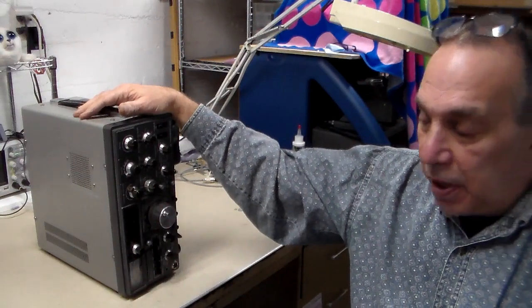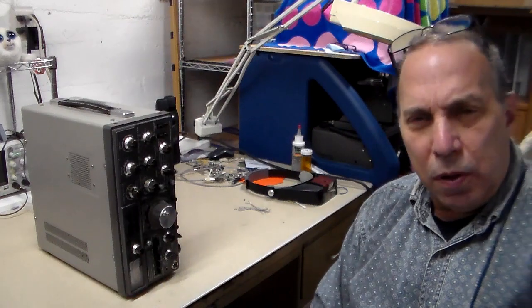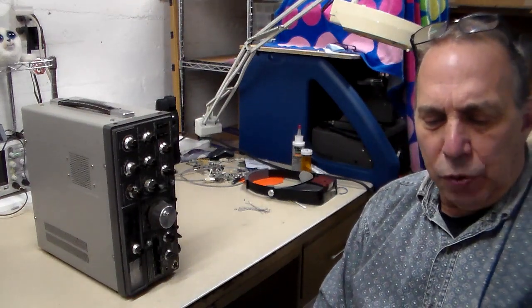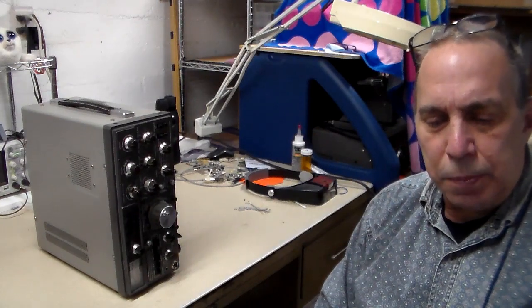So I got a couple of new tubes from a fellow on eBay advertised as new old stock, new in box, so we'll see what happens — I'll try one of those. But the main thing is my display kind of quit working, and it quit a long time ago. I tried all those things that people say — clean this, clean that — and nothing seemed to work.